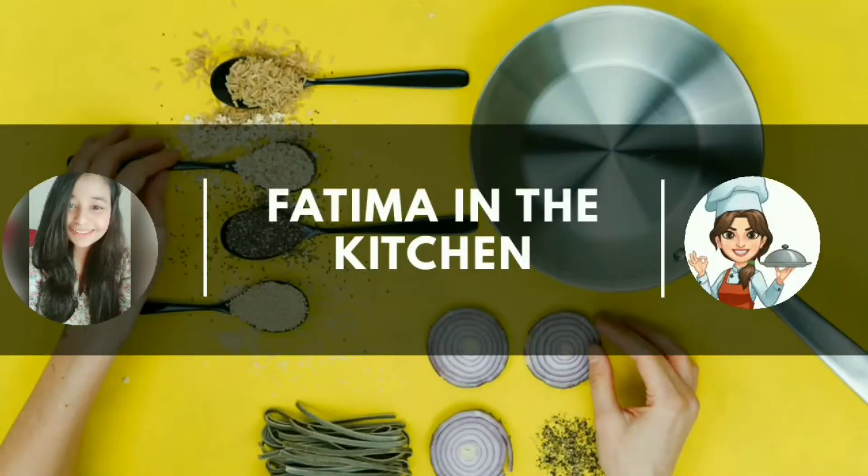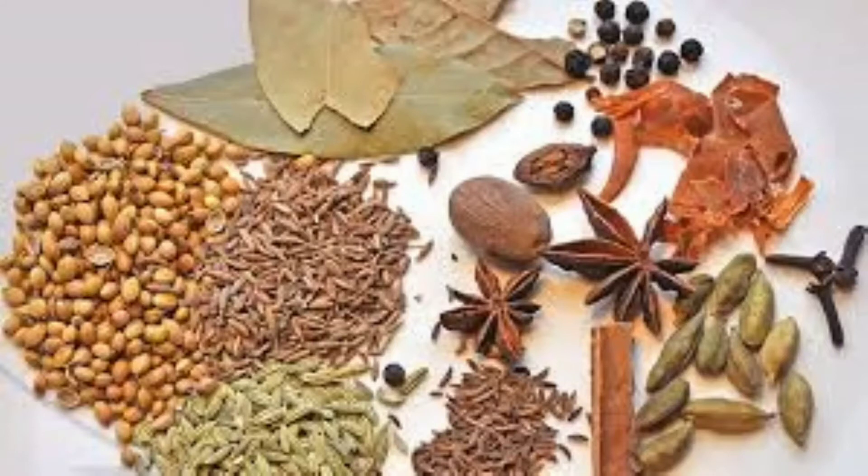Hello everyone, welcome to my channel, Fatma Endication. Today, I am going to make biryani masala.